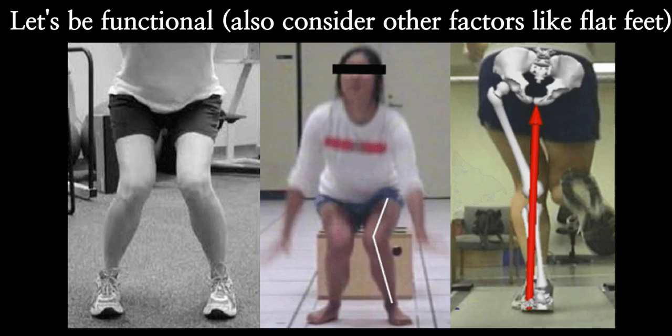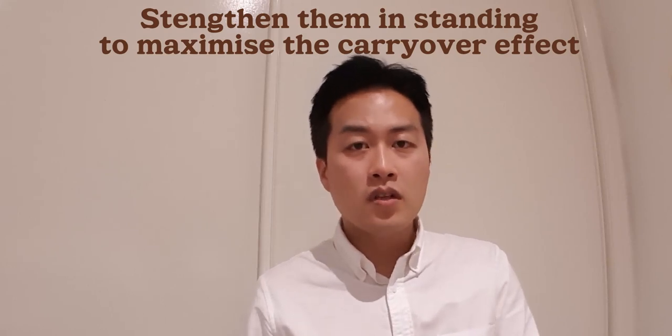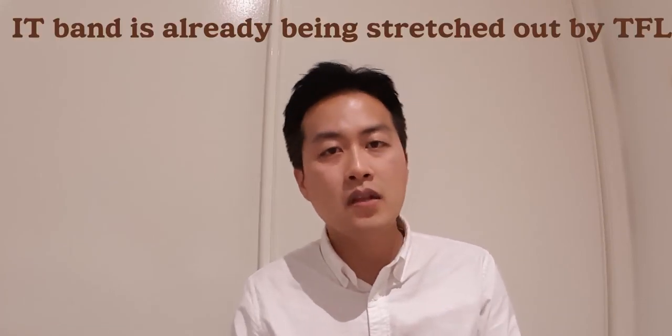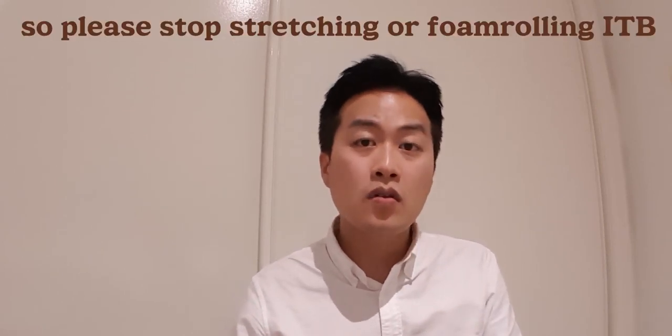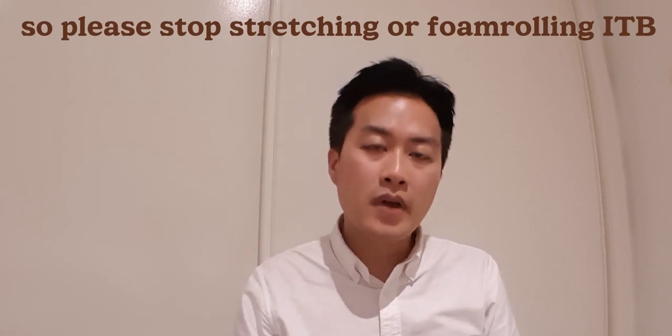To sum up: IT band problems are very much related to the gluteus muscles, so you need to work on your gluteus muscles in a functional way. Working directly on the IT band may be pointless because the IT band is not the problem — TFL gets overactive and tight, which increases tension on the IT band. If you stretch the IT band, it may actually make things worse. I hope this video helps, see you next time.